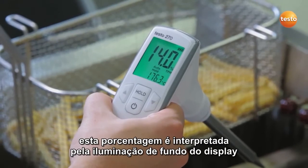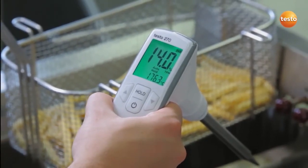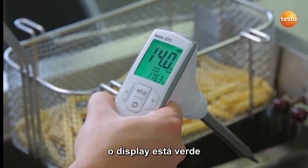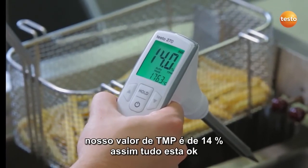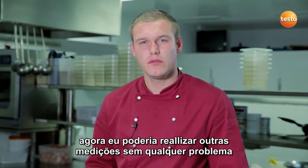This percentage is interpreted by the backlighting of the display in traffic light colors. In our case, the display is green. Our TPM value is 14 percent, so everything is okay. I could carry on with more measurements without any problems.